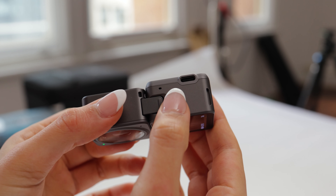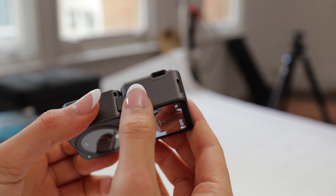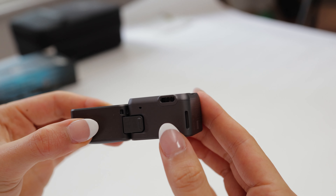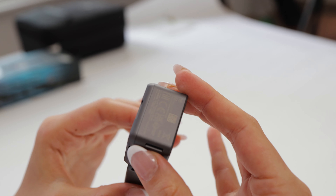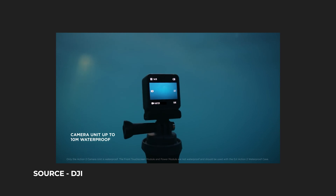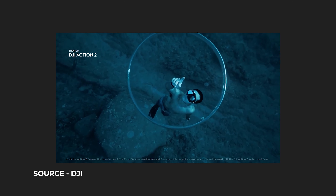Another difference between the two is that the Osmo Action has internal storage — 32 gigs — and if you're wanting more you just attach the module and you're able to add up to 256 gigs of storage. One thing to note is that when you do add the module to the bottom it isn't waterproof anymore, so you will need to get housing to make the whole thing waterproof.